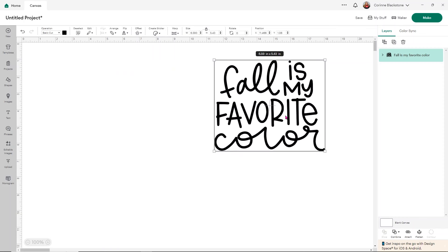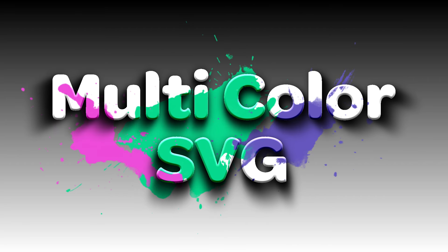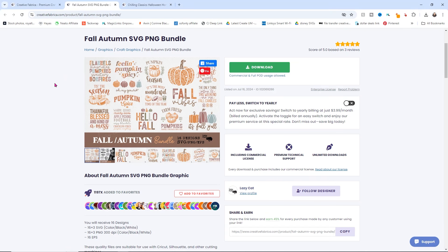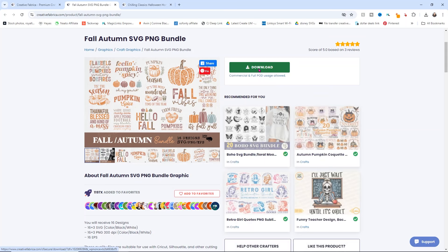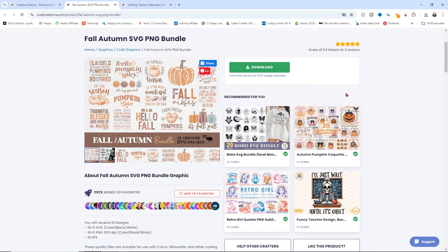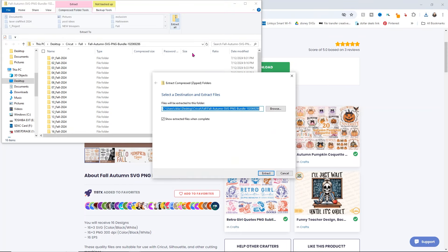Now I want to show you a multicolored SVG as well so you can see what that looks like. For our multicolored SVGs I'm going to be using a bundle from Creative Fabrica — I'll link everything below. We're going to choose one of these super colorful ones. For these types of images you're downloading from a website that are made to work with Cricut, all you simply do is click download. It will open your folder, ask where you want to save it — I'll save it in my fall folder — and then again you need to extract that folder.